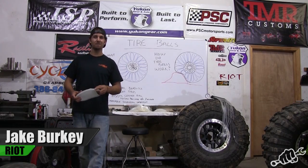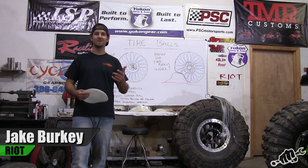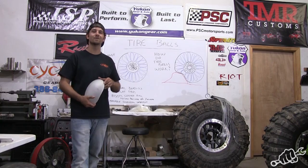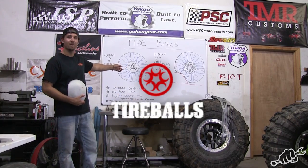What's going on everybody, this is Jake Berkey from Rock Rods, Busted Knuckle Films, and Berkey Racing, and today we're going to teach you guys a thing or two about tire balls.